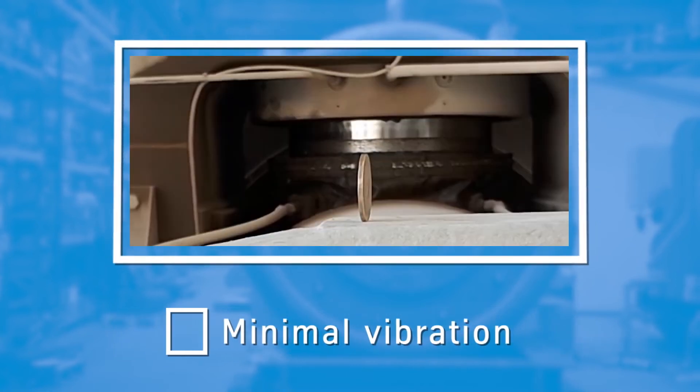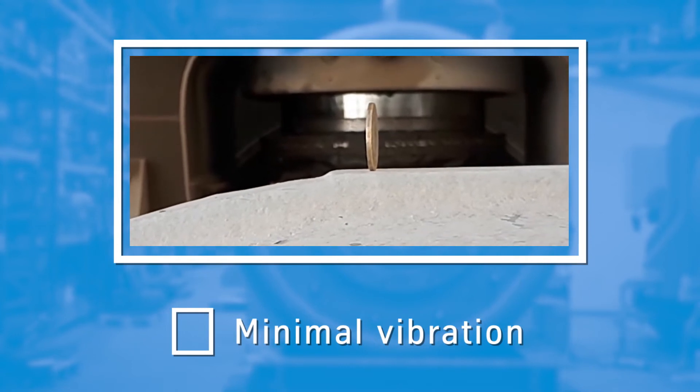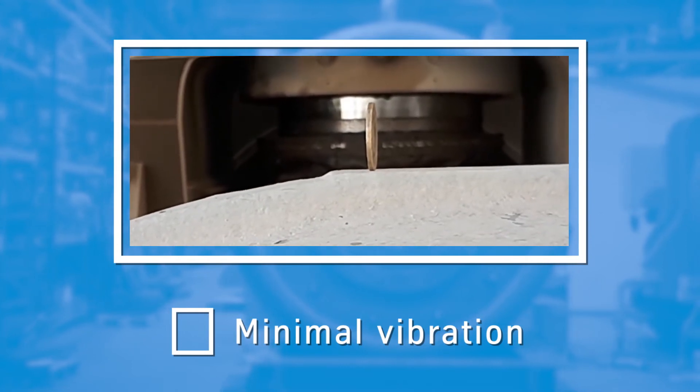Third, we manage to reduce unstable modes of operation, especially with regard to vibration. Quadrupole vibrates so little that you can balance a coin on its surface.